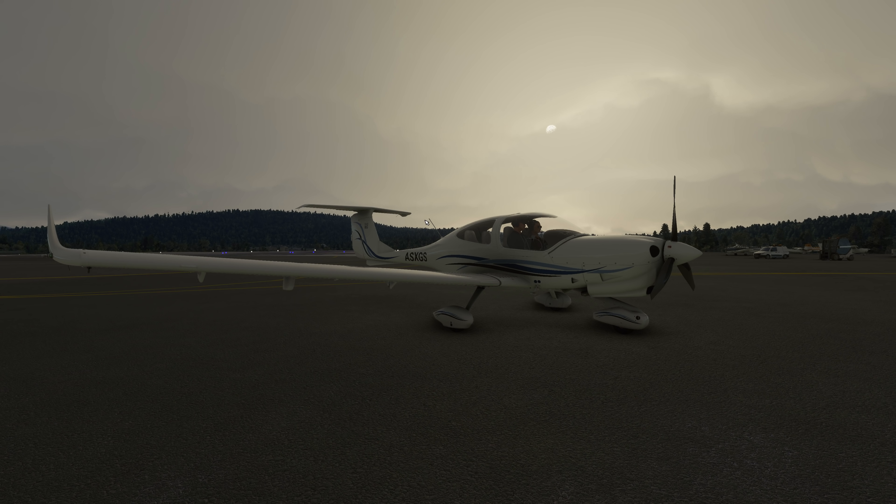Today we're at Echo November Delta Uniform, Bardufoss, which I believe is an Air Force base in northern Norway. I've had so many people request that I fly in this area of the world, so we're down on the ramp here in Bardufoss, and we're going to take this diamond up from cold and dark, and just go and have a fly around.